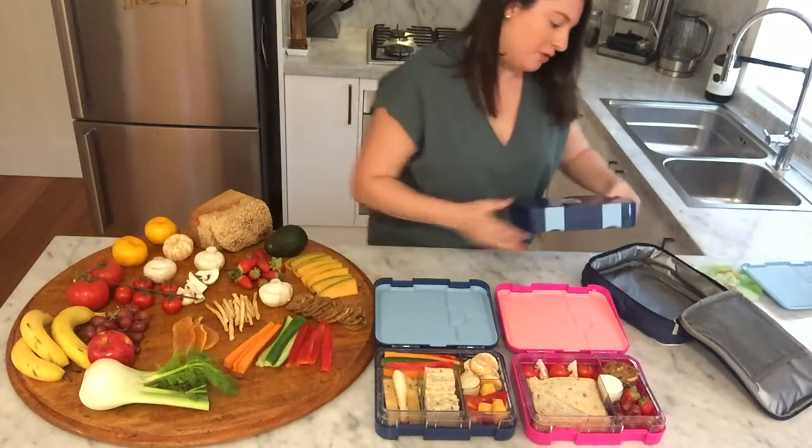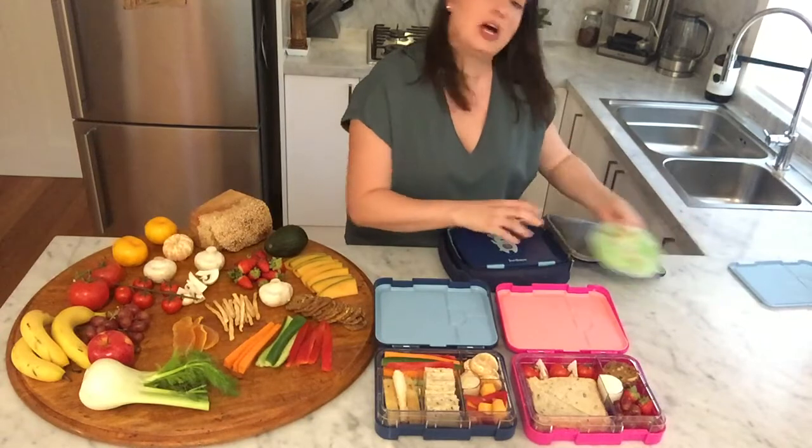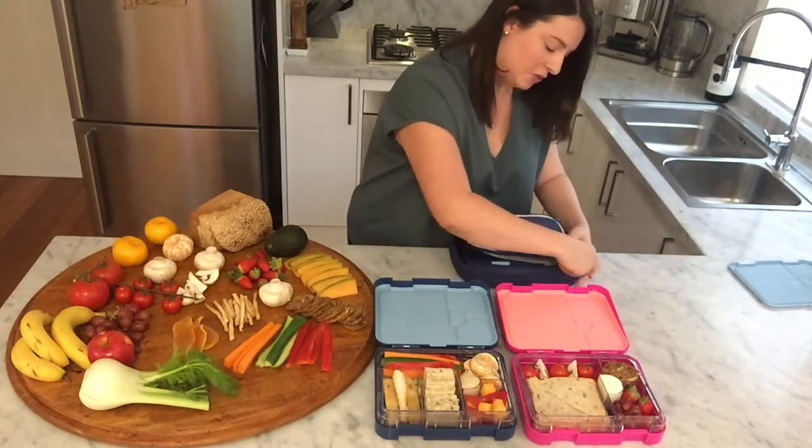It does pair up beautifully with our Jordbarn Bento cooler bag. I like to put a little gel pack in there, which you'll find online as well. I just slip it in the front pocket and away you go.